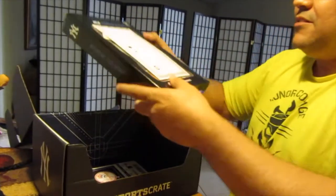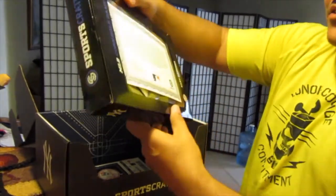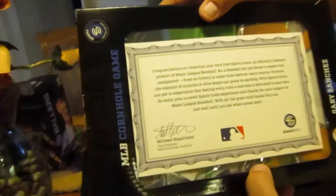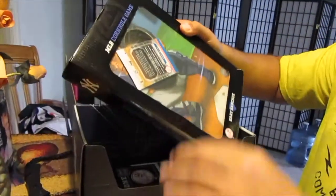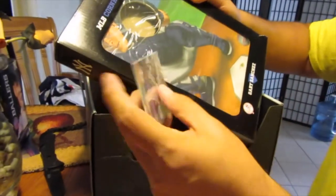Oh, it's kind of heavy. Got a certificate and everything. Sport Crate officially licensed — oh, it's a cornhole game! All right, I'm not a big cornhole fan, but let's see what we got here.